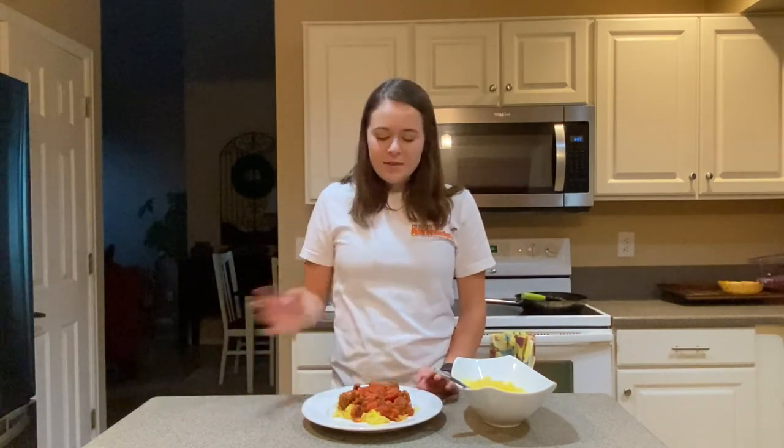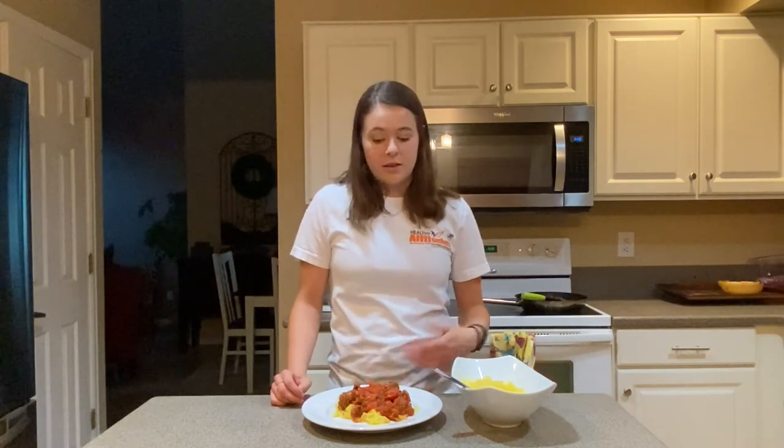If you want to download a recipe card and learn how to make this on your own, head over to healthyaltitudes.com. We've got a blog up there with lots of great articles including ones with these recipes. This one will be up there along with plenty more, so keep looking out for more videos and recipes on the blog. Thanks so much for watching!